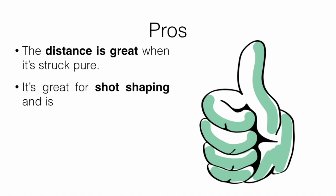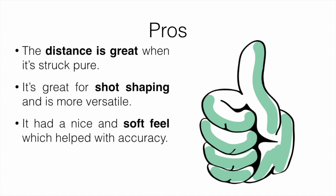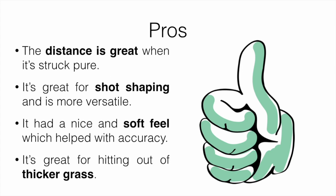Let's cover some pros. The distance is great when struck pure. It's going to be great for shot shaping and is more versatile. It had a nice and soft feel, which helped a lot with accuracy. And it's great for hitting out of thicker grass or even wet ground — I really noticed that helped out, because where I'm at, most of the year other than July and August, the ground is a bit damp. So if you dig into the ground, it's just going to be like hitting out of mud, and this definitely helped a lot with that.